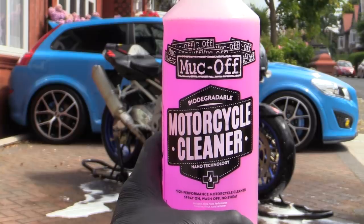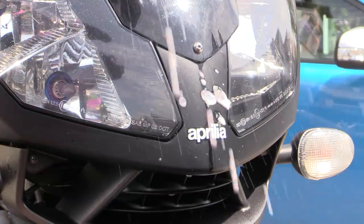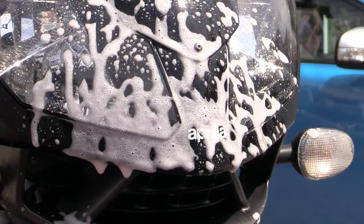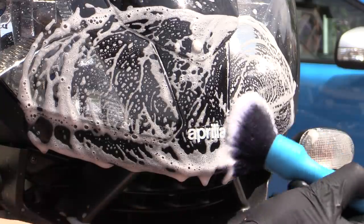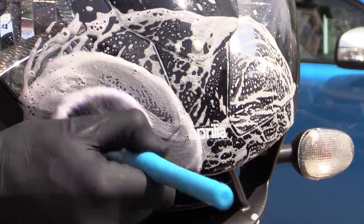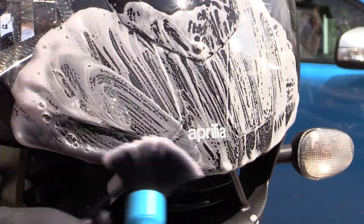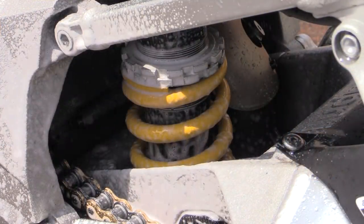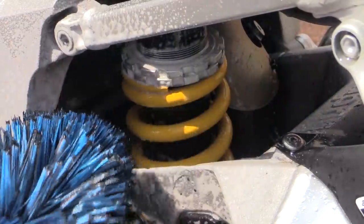Bikes — and of course their riders — are known for being somewhat greasy specimens, so if you want to perform a deep clean then it's worth degreasing with an appropriate product and soft-bristled brush prior to contact washing, to ensure any heavier contamination that shampoo alone can't remove is eliminated. All parts can essentially be worked over like this if necessary, and it's really just down to you how deeply you degrease.